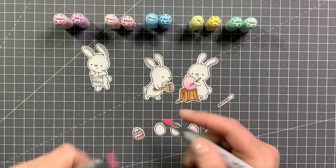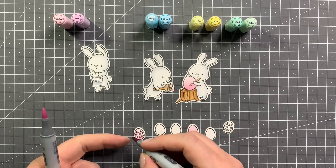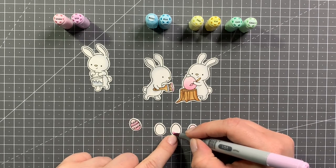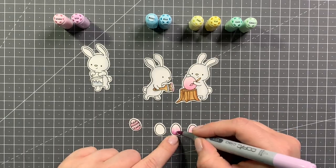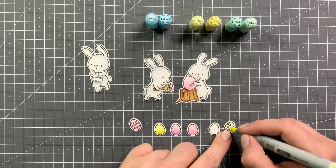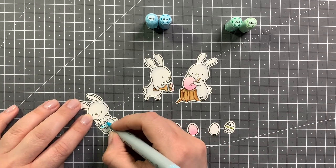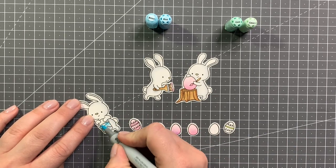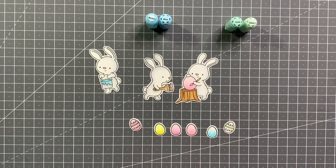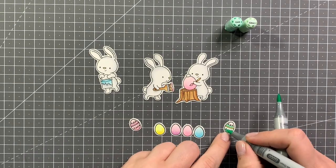Again using the same colors for some of my Easter eggs. Now I'm moving on to the violets — V01 and V000. Again with the yellows like I did before but just Y11 and Y00, skipping the Y21. My blues are B00 and B000. And for my last egg I'm using some greens — G00 and G000.